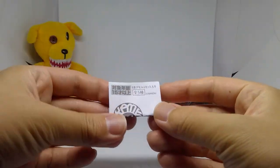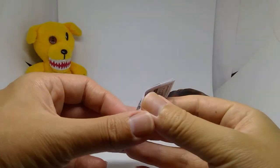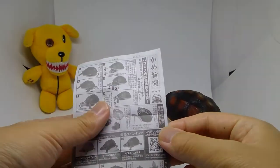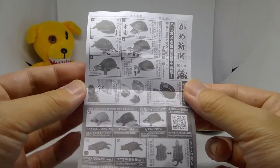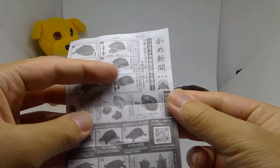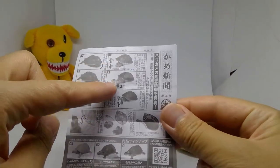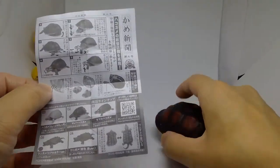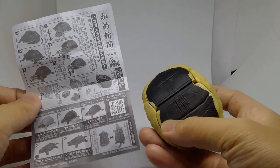Moving on to the booklet - this is the kame turtle number four series, and this is the kame shinbu, like a newspaper for this series. All of the ikimono series, the living creature series, have this. It tells you how to get the shell out - you pull the body out and then the back too. That's a nice way they did it to get it into that shell format.